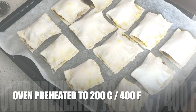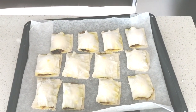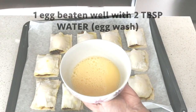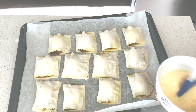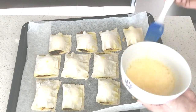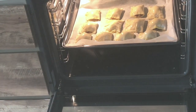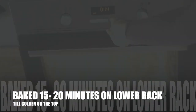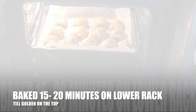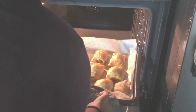We've preheated our oven to 200 degrees Celsius or 400 degrees Fahrenheit. All our puff pastries are filled and sealed. We have an egg wash - that's one egg beaten well with two tablespoons of water - and you just want to brush each of the pastries lightly with this egg wash. Place this in the preheated oven and bake for 15 to 20 minutes on one of the lower racks until the puff pastry is golden on top. Depending on your oven the timing may vary, so just keep checking that the top is nice and golden and puffed.